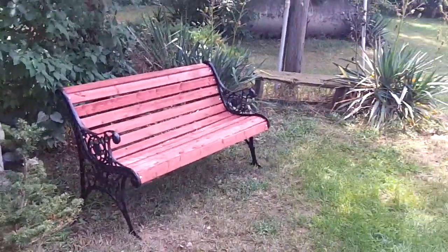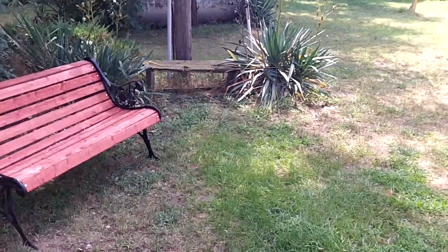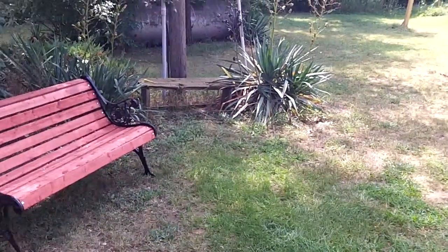I have an old garden bench I built about 20 years ago — it's ready for the fire, I think. Good firewood. What I really wanted to do in this video is work on the A-90 again.